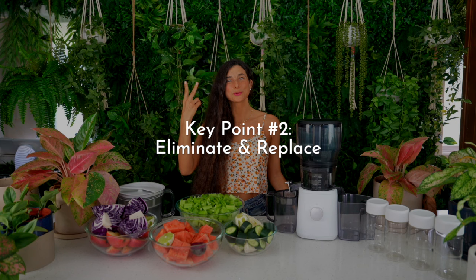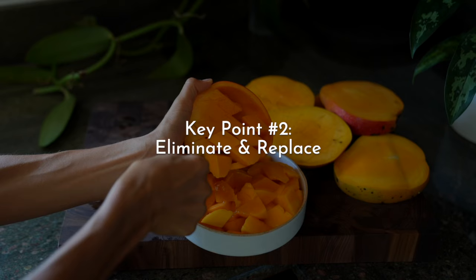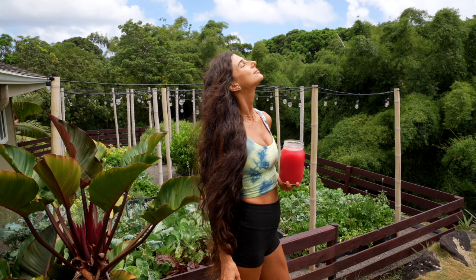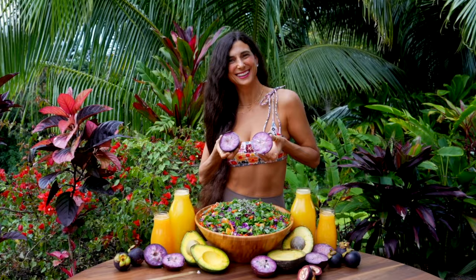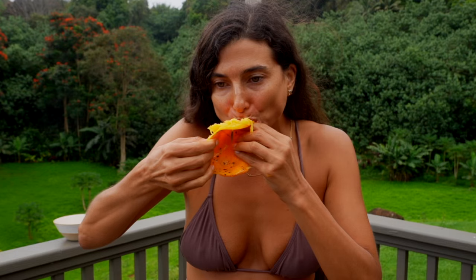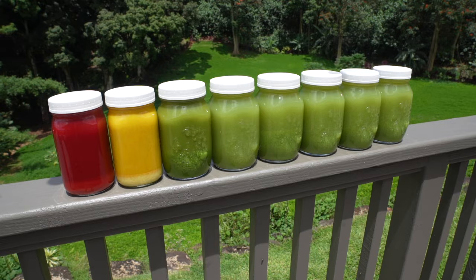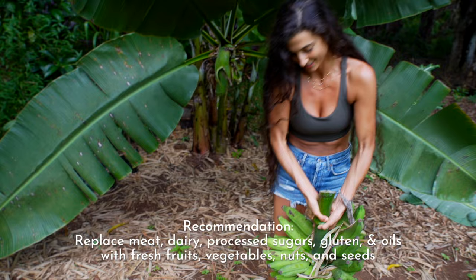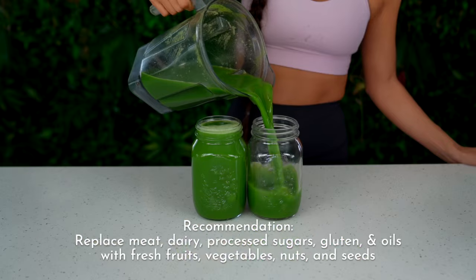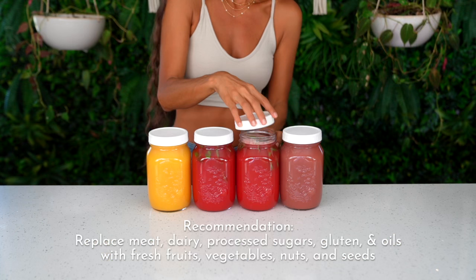Key point number two is to eliminate and replace. I'm a firm believer that if you're going to start making big changes in your life and incorporating more healthy foods, you also have to eliminate the foods that might be causing you problems — making you sick or simply not making you feel your best. So eliminate unhealthy foods from your diet. I typically recommend eliminating meat, dairy, processed sugars, gluten, and even oils, and replace those with fresh fruits, vegetables, and nuts and seeds.